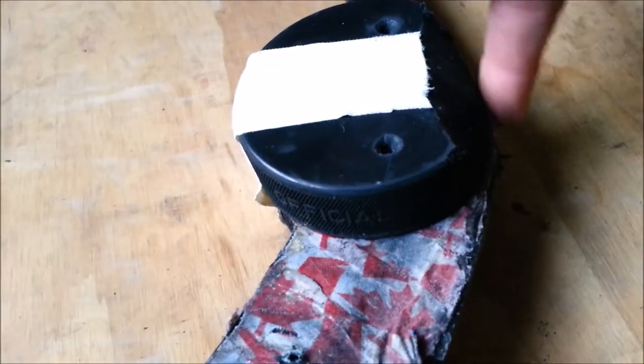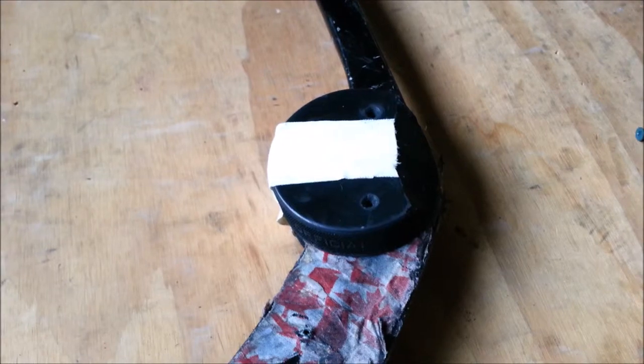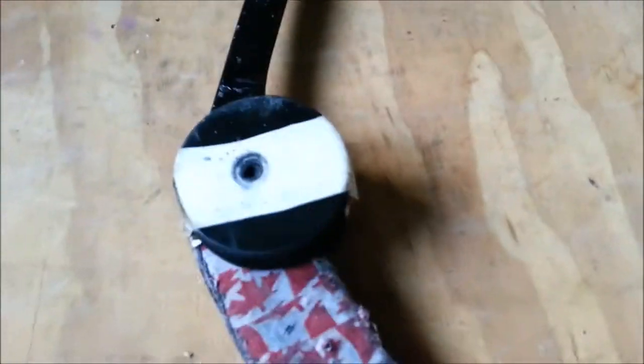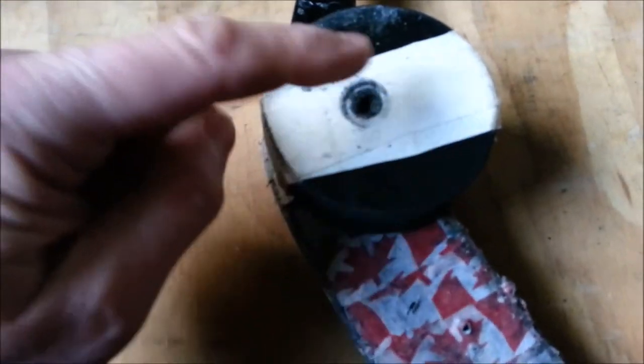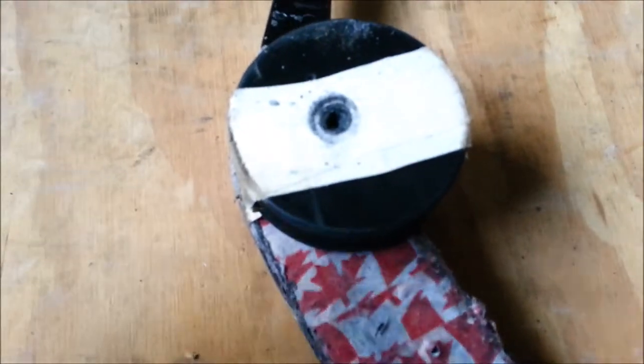We want to drill two holes right at the top of the stick. Notice I've already sliced this off — that's the old one. Getting it nice and smooth on the edge, then drill two really skinny holes and screw them in. Turn it over — that's pre-drilled but I've got to drill it through the stick and screw it in. So that's screwed in.